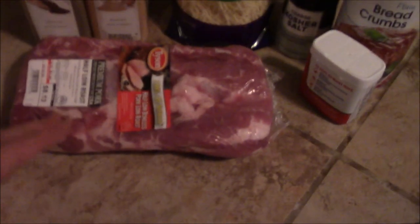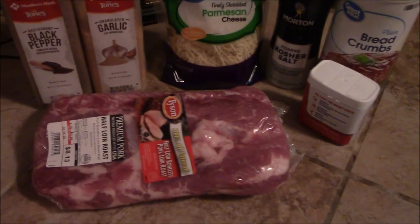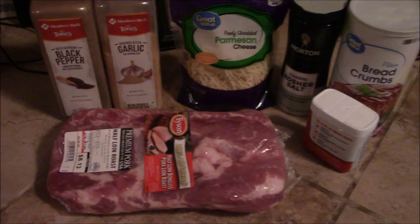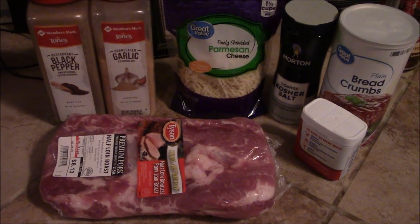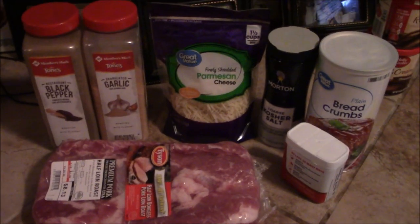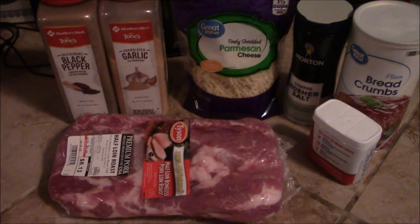We are going to cut this bad boy up into pretty much pork chops and we're going to bread them and we're going to cook them two different ways — the oven and also the cast iron. This is going to be amazing and my cousin Robert is going to show us how to do this.